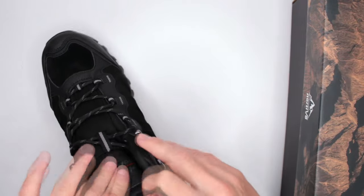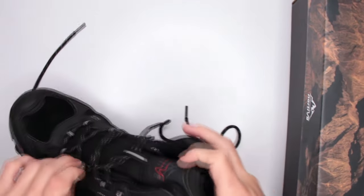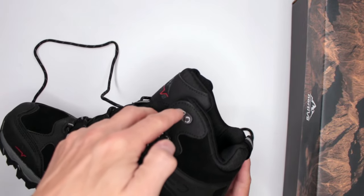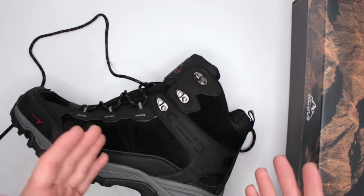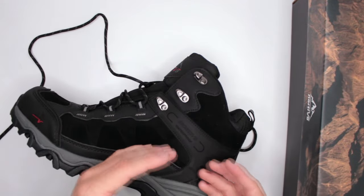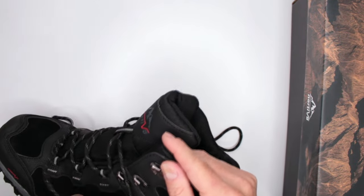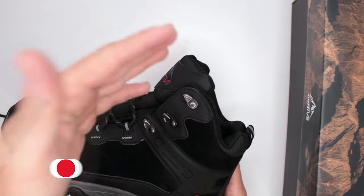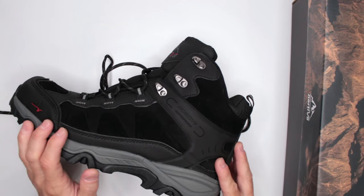The lacing system uses a stiff round lace, which is my favorite. My only minor complaint is that there are three pairs of open hooks — I think that's a little too many. One or two pairs of open hooks is enough; their purpose is to let you quickly release tension when going up or down a hill. Three pairs is a bit unnecessary, but it's not a big deal — just something to keep in mind.